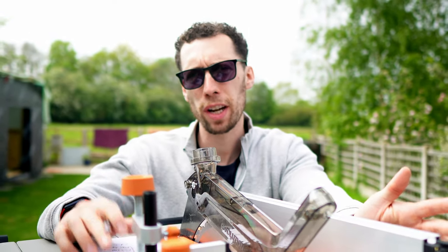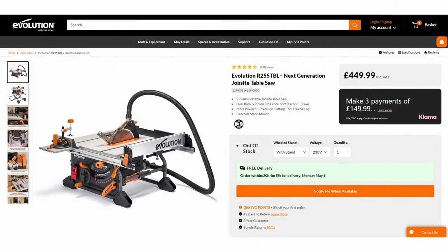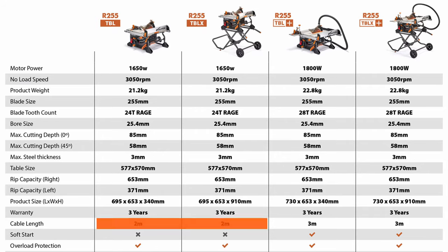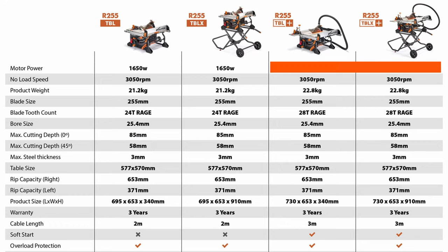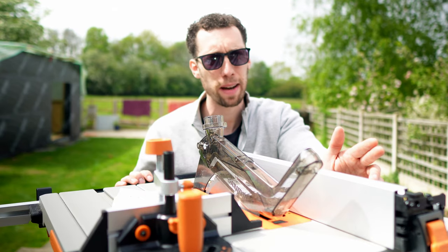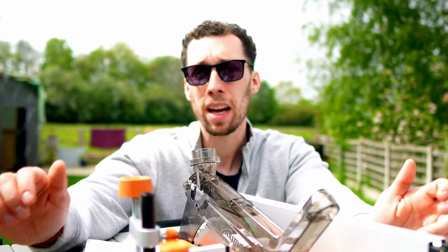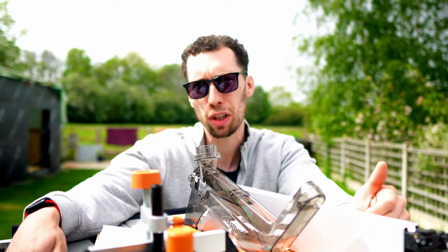Evolution are selling two separate models of this saw: the basic version and the plus model. The basic version comes with a 1650 watt motor and a two meter cable, but for an extra 50 pounds you can upgrade to the plus model which gets you an 1800 watt motor, an additional meter on the power cable, soft start, an electric brake, expanded dust extraction, the outfeed table, and the top clamp on the miter gauge. Personally I think for an extra 50 pounds, if those features are going to be useful to you, it is well worth the money — but that is a decision you need to weigh up.